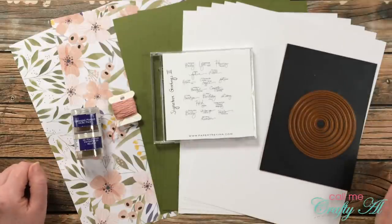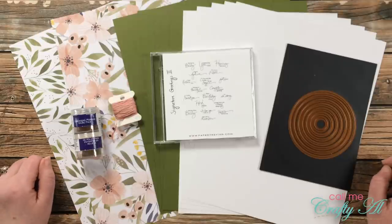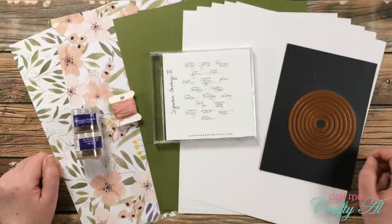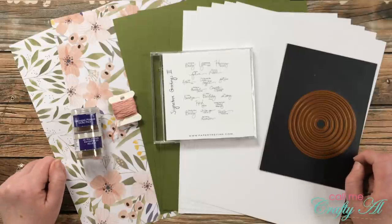Hello crafty friends, it's Alicia of the Call Me Crafty Owl YouTube channel and it is the first of July, which means it is time for a new sheet load of cards. Stick around to see what the sketch looks like this month, see my first set that I made, and find out how you can download the printable for free if you're a subscriber to my channel.